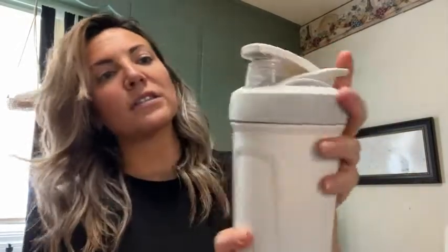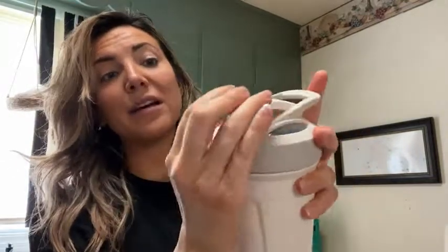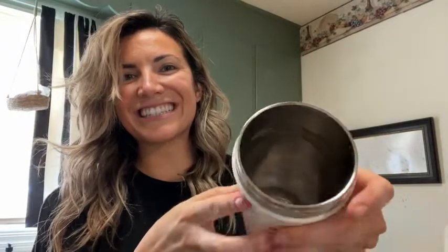It has a nice good seal, and something I personally really appreciate is the lid locks. It has this little locking button — when you close it and then push the lock, it keeps it from opening so you don't have to worry about it spewing open in your bag. It also comes with a little wire whisk inside to help you shake up your liquids.